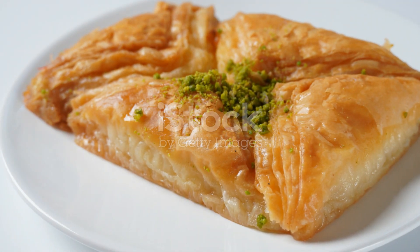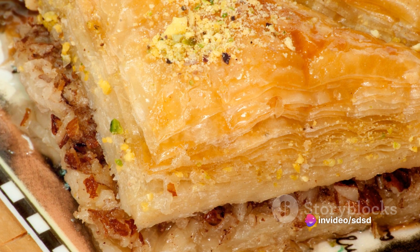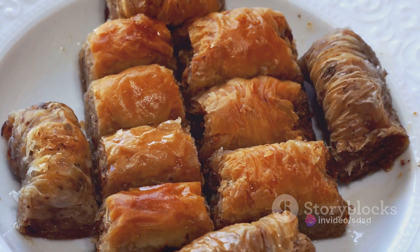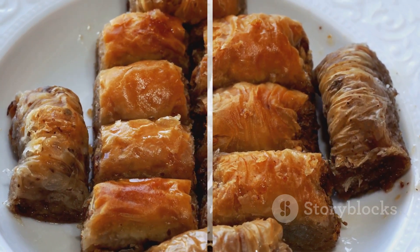Layers upon layers of buttery phyllo dough intertwined with a rich sweet filling of shredded coconut and chopped nuts, all drenched in a luscious honey syrup. This is a symphony of flavors and textures, a dessert that's both comforting and luxurious.